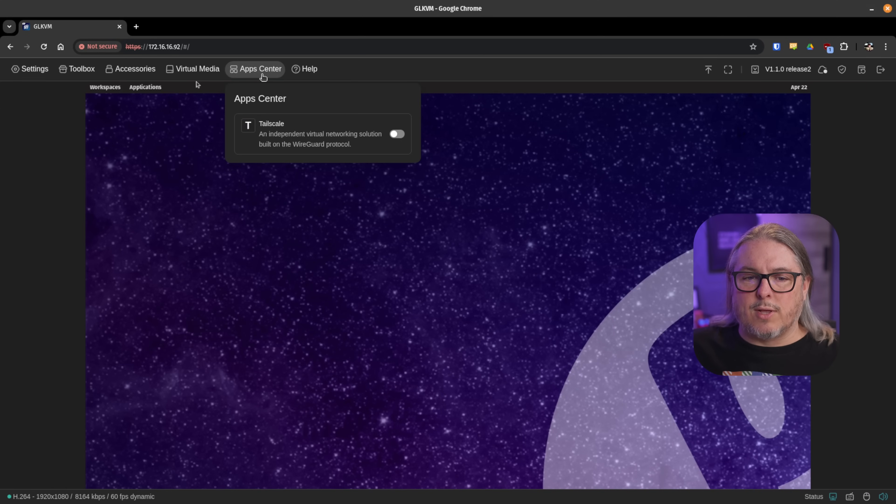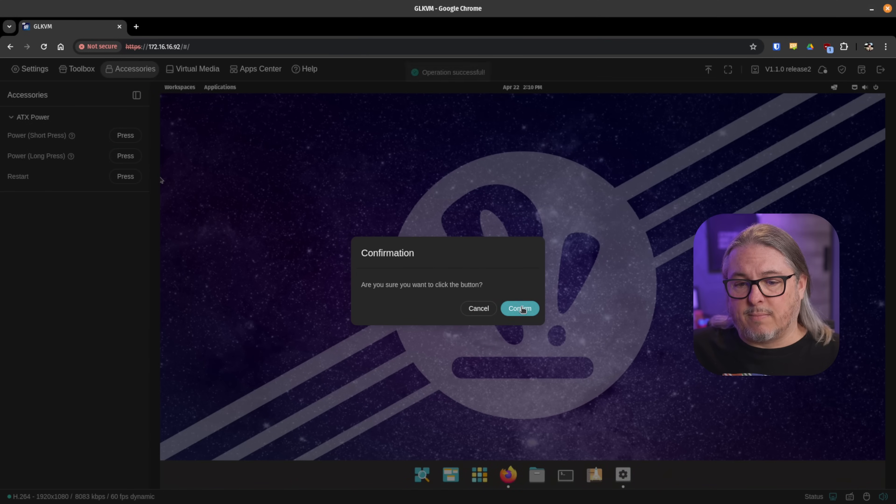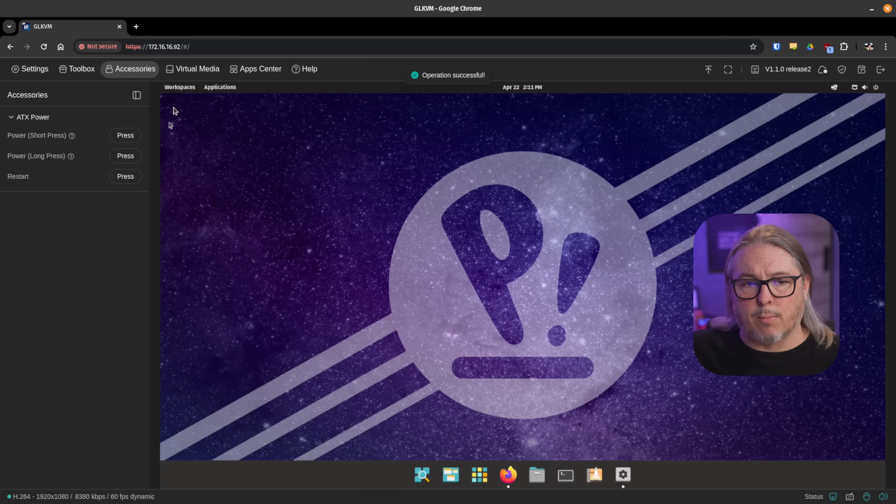The app center was empty until the latest update, or at least I didn't see it when I first got the device. TailScale is the only app in here — it prompts you to sign into your TailScale account and then you can control the device remotely via TailScale, which I think is pretty cool. Under accessories, we have the ATX power — I'm assuming it's the only accessory available right now. You get a long press, a short press, and a restart option. Make sure the polarity is correct so it works on your board.